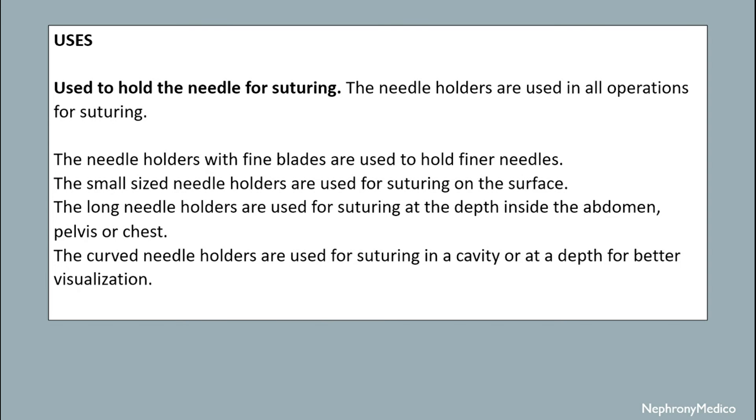Long needle holders are used for suturing at depth inside the abdomen, pelvis, or chest. Curved needle holders are used for suturing in a cavity or at depth for better visualization.